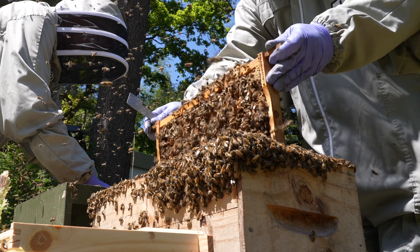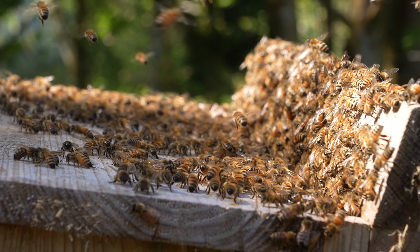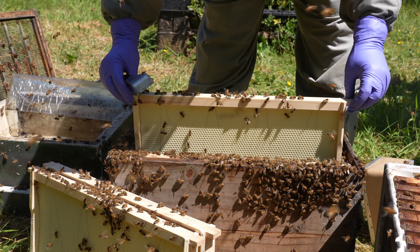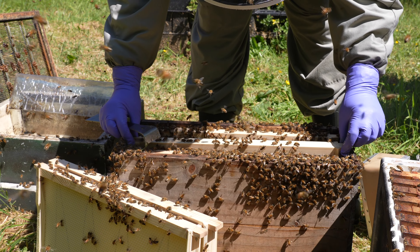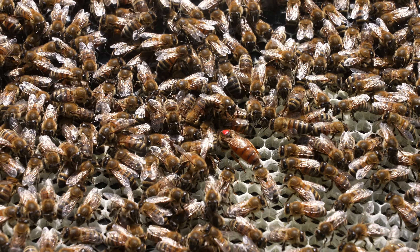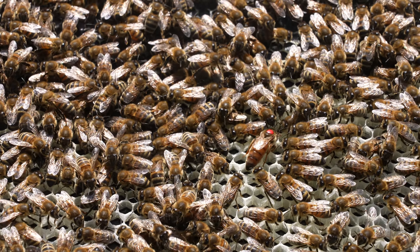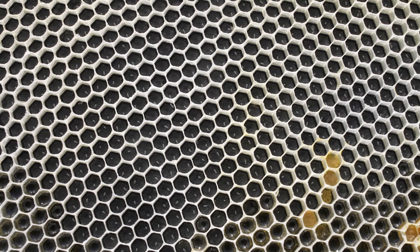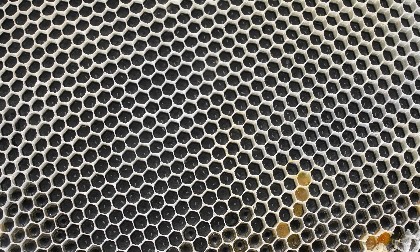About 10 days ago I shook swarmed this entire apiary. I'm going to do a full video on a shook swarm showing you how to do it, but it is effectively taking the queen out, shaking all the bees onto new kit, new foundation, new frames, putting the queen back in, not feeding them for a minimum of three days, trying to get away without feeding them at all, and then you eradicate any disease that is present within the frames.